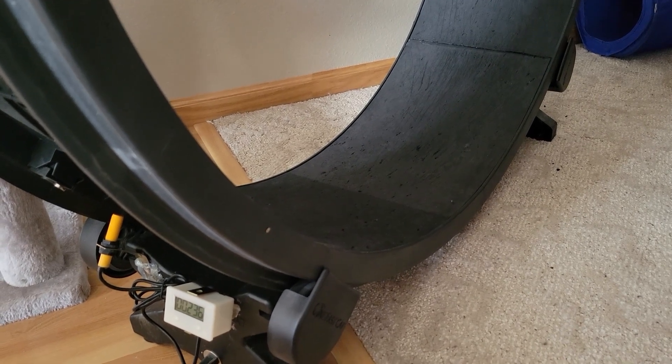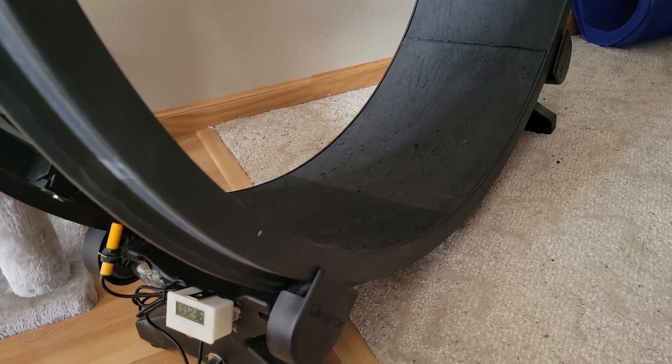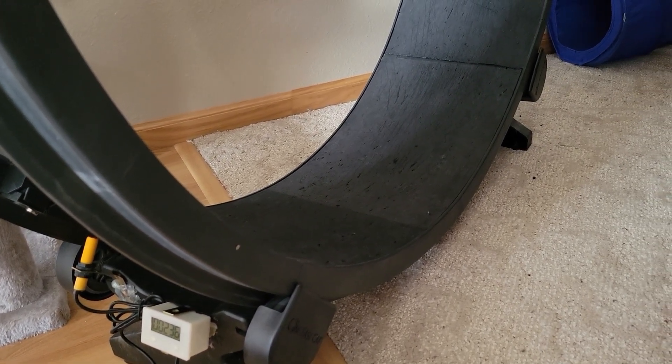By my estimation she's going to do about 3.1 miles a week if that 186 holds up, so I guess we'll find out after a week how well she does.